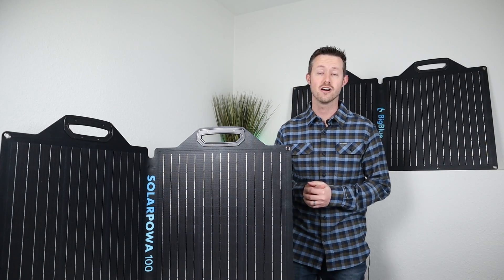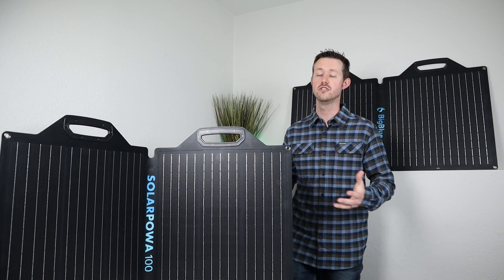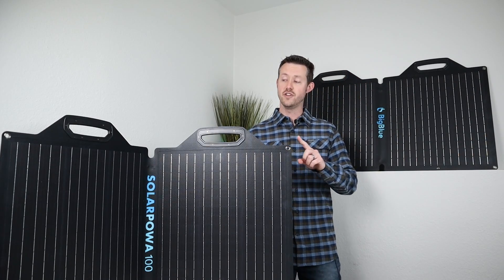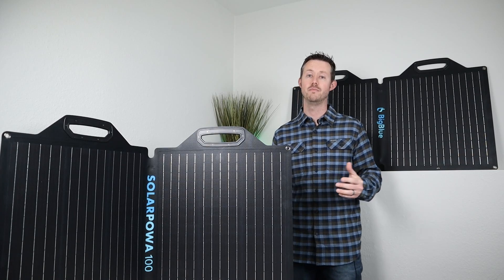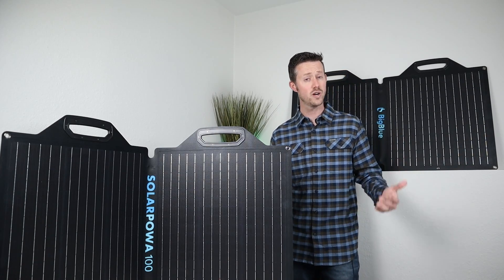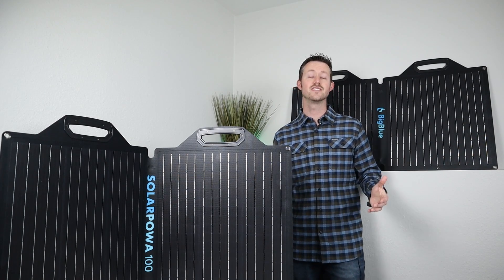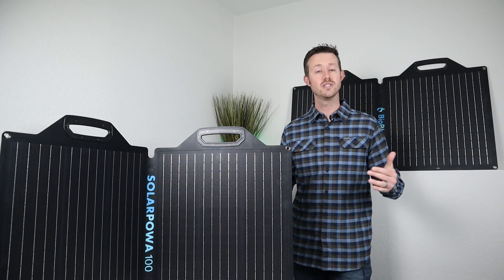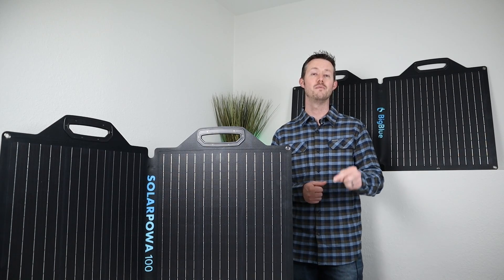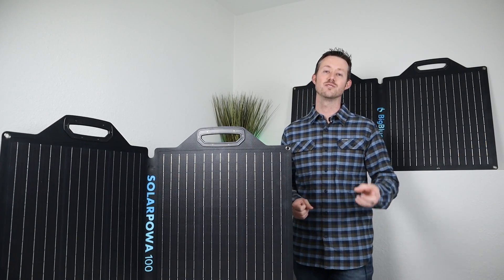That's basically everything I wanted to cover in the review today. I was pretty happy with the results on these panels. It's nice that there are two different options so you can use the one that works best for your use case — whether it's camping, emergency preparedness, or just keeping your power stations charged. If you guys have any questions, throw a comment down below. Thanks again to Big Blue for sending out these panels for review — I always like to see the new and upcoming technology each year, and these panels definitely impress. Let me know what you guys think, and we'll see you in the next video.